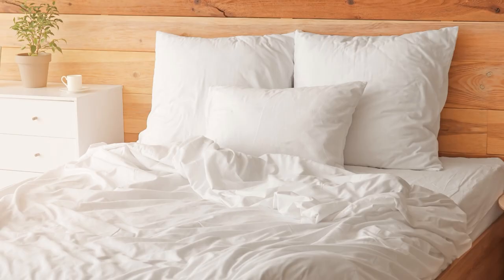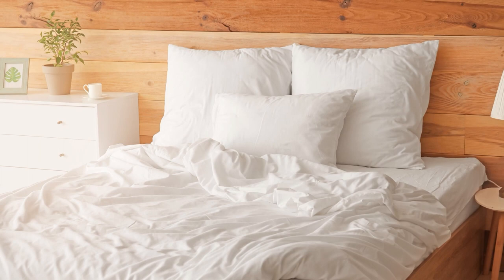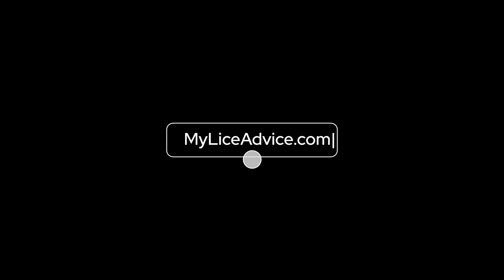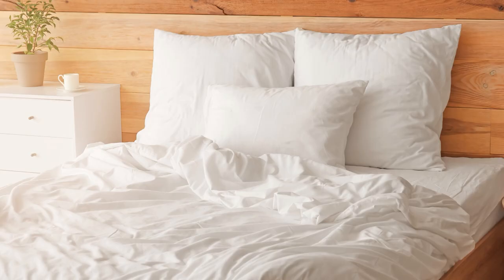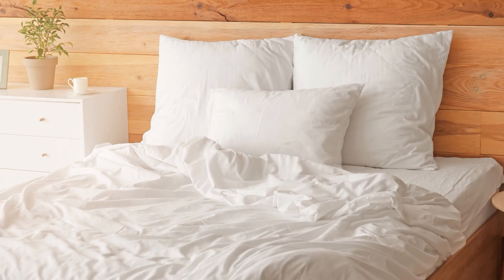Hey, it's Teresa with My Lice Advice, and today I'm going to show you exactly how to clean your bed after lice. My name is Teresa with myliceadvice.com. I'm a registered nurse and I specialize in head lice. If you're in the process of cleaning your house after lice, I have a room-by-room house cleaning checklist that is completely free — I'll put a link in the description below.